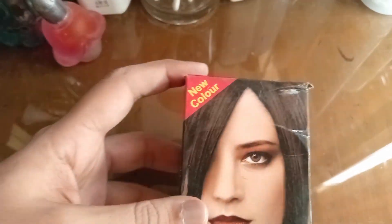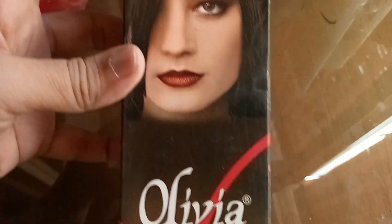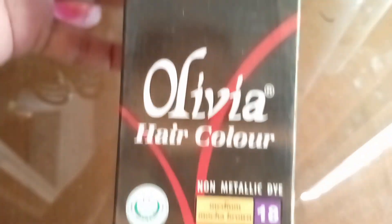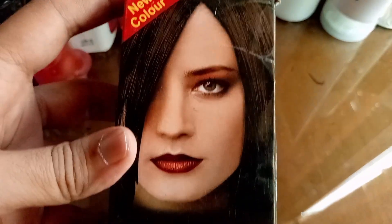Let's get started. Hello and Assalamualaikum to all the beautiful girls out there. How are you all? Today I am reviewing Olivia hair colour for non-metallic dye.